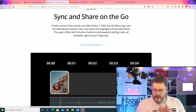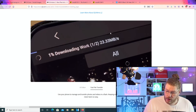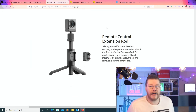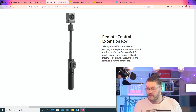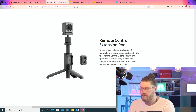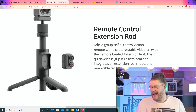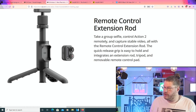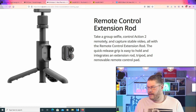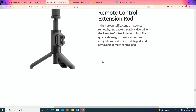Sync and share on the go — if you want to use the app, you can edit your footage in their app. GoPro's got the same thing with their app. There's also a remote control extension rod to take group selfies, control the Action 2 remotely, and capture stable video. The quick release grip is easy to hold and integrates an extension rod, tripod, and removable remote control pad.